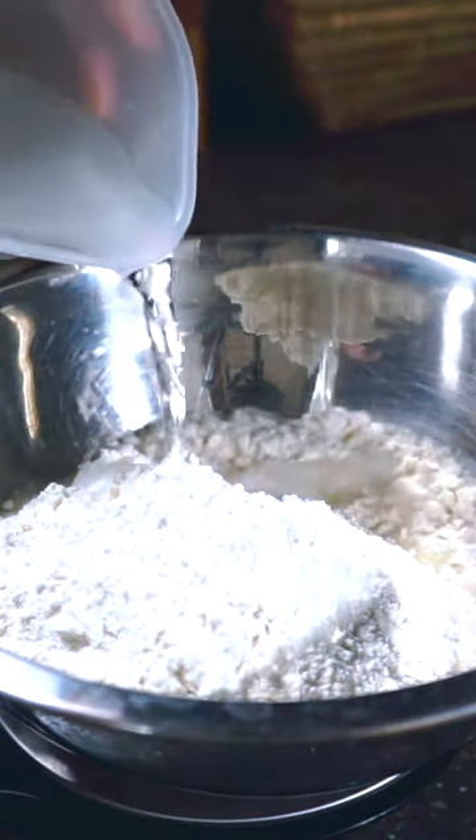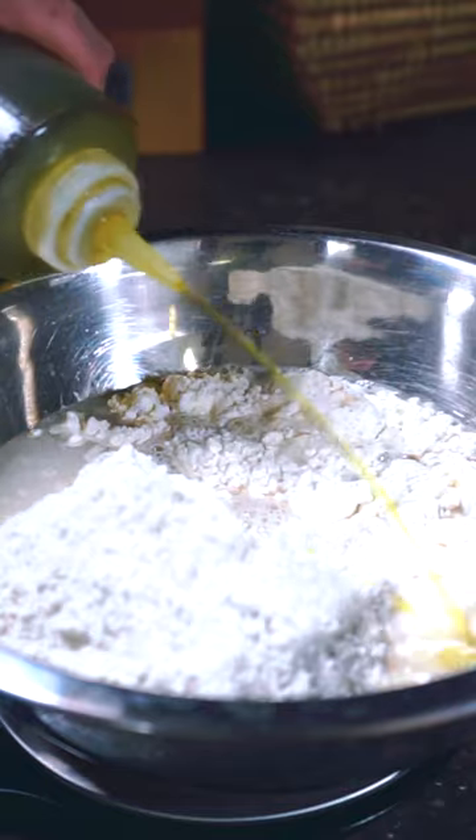Start with a bowl, add my pizza flour, some water, extra virgin olive oil, and a little bit of salt.